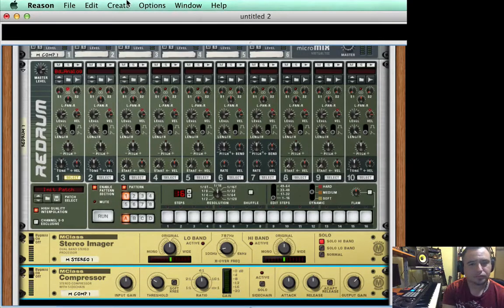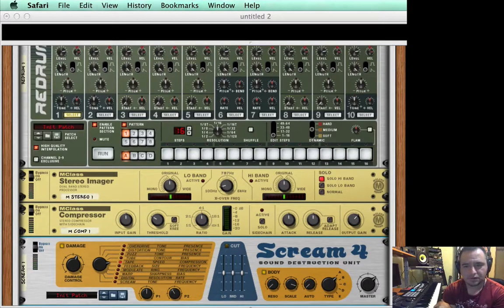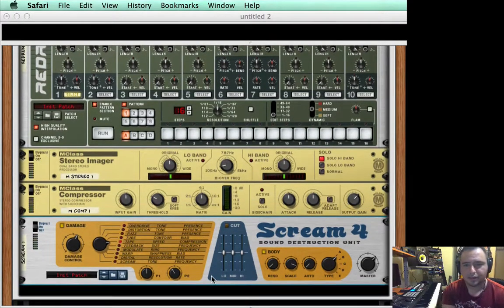Now I'm going to add a scream. The scream is going to give me a lot of versatility because I can come back and change the effect. Right now I'm going to use tape and put the damage control to about 72. I'm going to turn on the body, lower the resonance to zero, and scale up to about 116. That sounds pretty good. So that's it for the body kick.